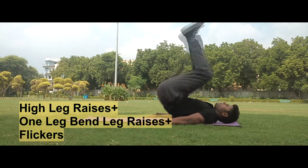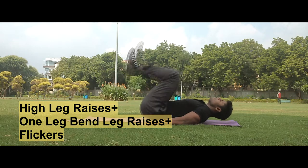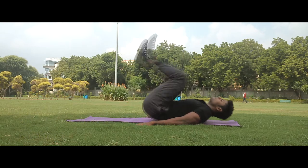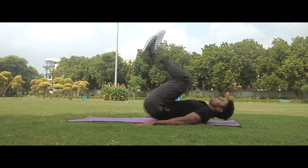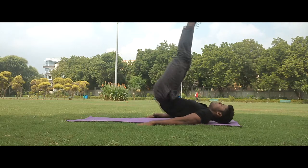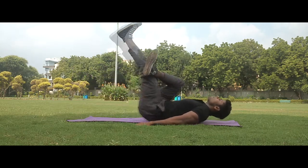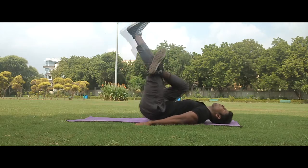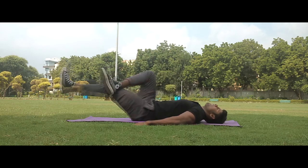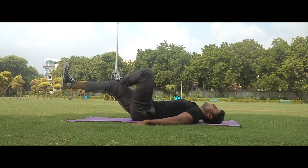So guys, this is our last circuit. In this circuit, we are focusing on the V-line, which we call the adonis belt. We are focusing on the V-line.